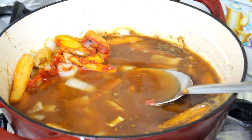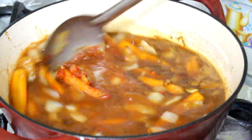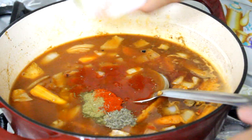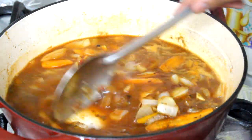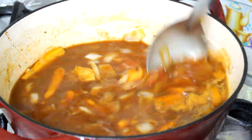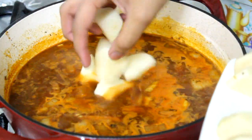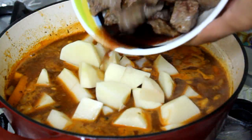Try to dissolve the tomato paste — it doesn't matter if it doesn't fully dissolve right now. Add your ground oregano, paprika, and thyme. If you have a bay leaf, add one small one, and if you have some sprigs of rosemary, add those in too. Now I'm going to add my potatoes and my beef.